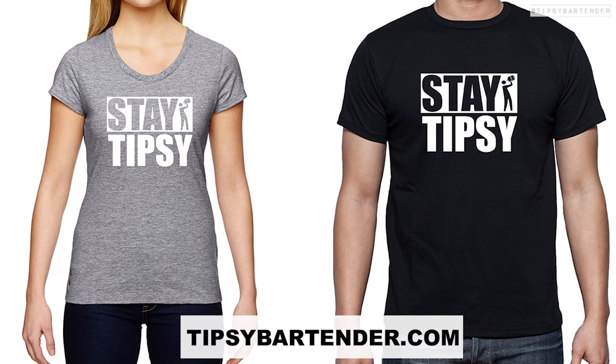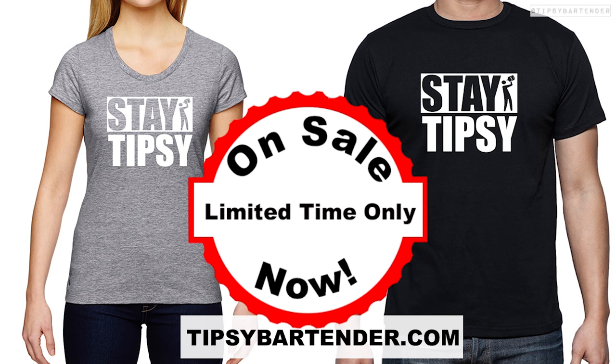We have some new t-shirts in stock just for a few days. Super limited edition. Get yours now before they all go.